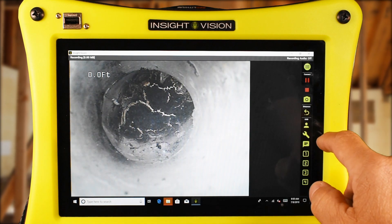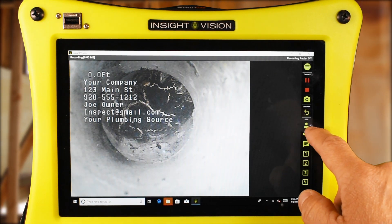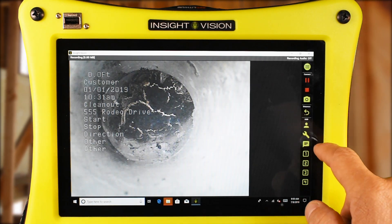snapshots, on-screen distance counter, user information, project information, notes, and quick keys.